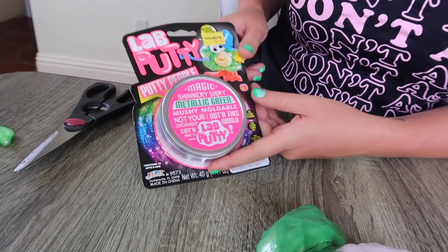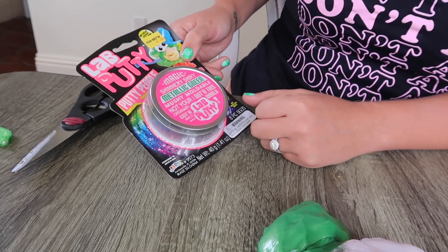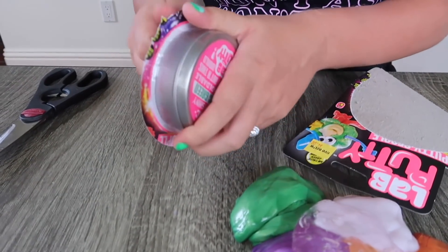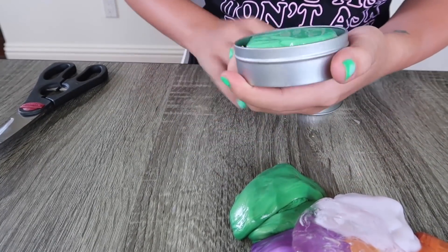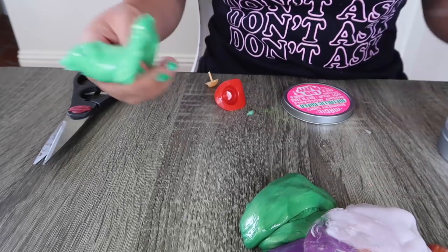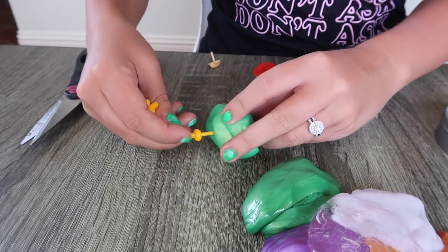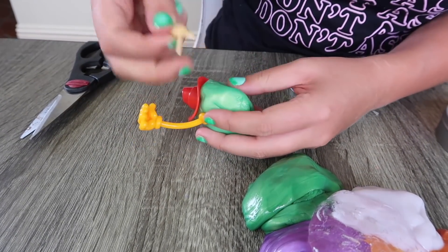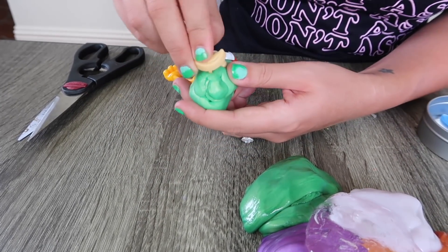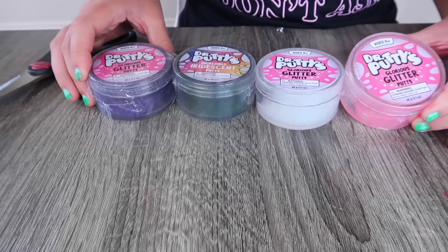The next putty is from Putty People — lab putty, magic shimmery shiny metallic green, mushy moldable. You would think this would be a pink putty, but it's green. It looks identical to the pearl putty, just a little lighter — they must be going to the same factory. It feels exactly the same: smooth, very stretchy. It looks like you're supposed to make a putty man — like Mr. Potato Head but out of putty. I'm making a pickle! There's my putty man. Now we're going to open up the doctor putties.